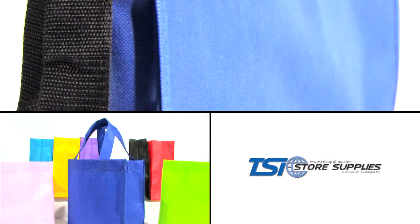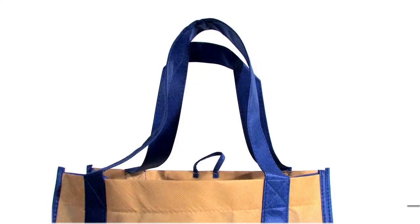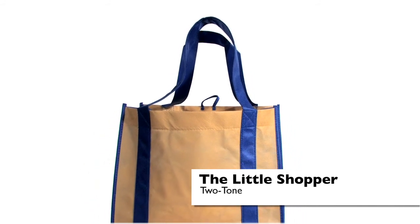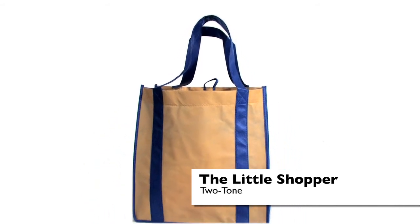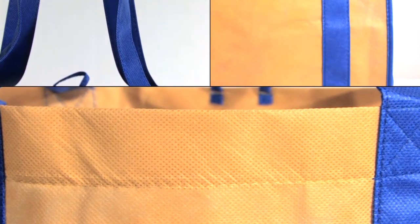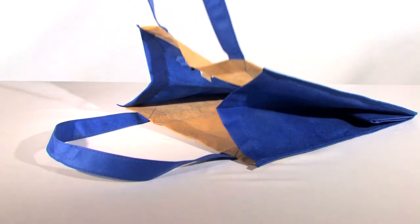Get eco-friendly with our extensive line of reusable shopping bags. This little shopper two-tone tote is made from sturdy premium quality 80 GSM non-woven polypropylene fabric. It comes with stitched seams, side and bottom gussets, reinforced sewn handles, and a hemmed opening.